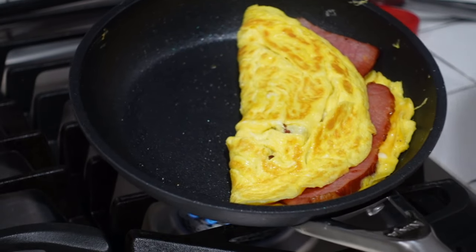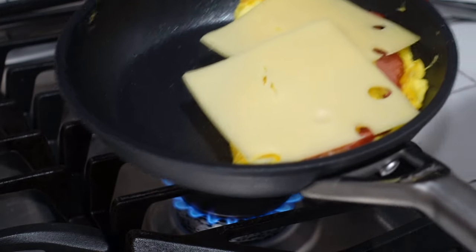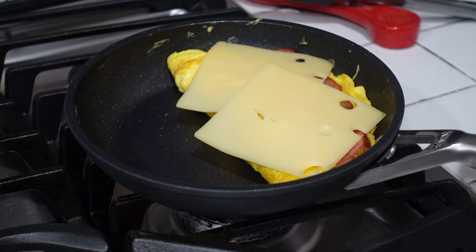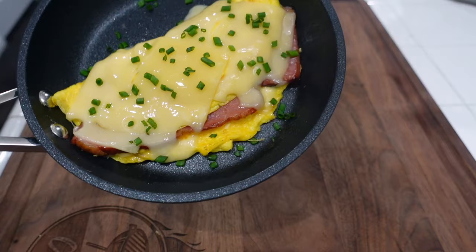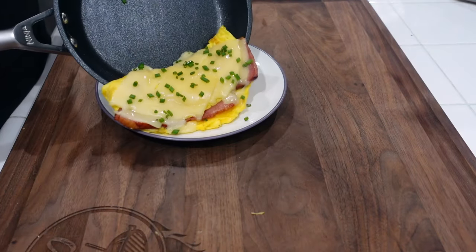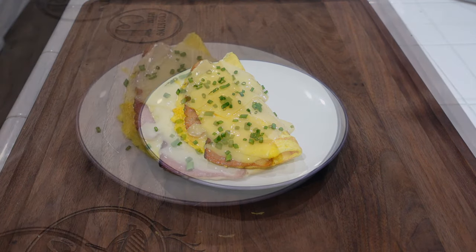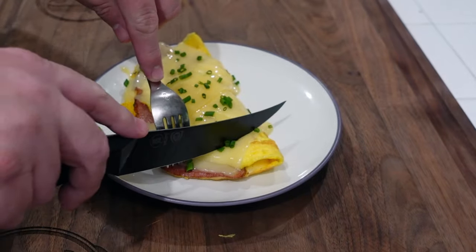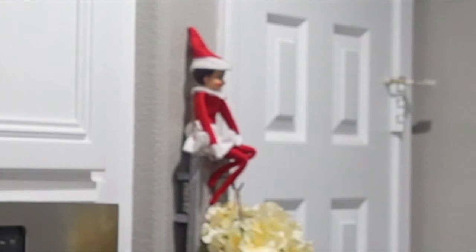We're gonna throw two more pieces of cheese on top and let those melt a little bit. Turn off the fire, let it chill out. The omelette's done — looking pretty dang good. Just gonna show you how it slides out — just that easy. That right there is a fine-looking omelette. Getting the big knife out to cut it. Alright, let's take a bite. I do this because I love you guys — and that elf is still there freaking me out. Man, that was really good!